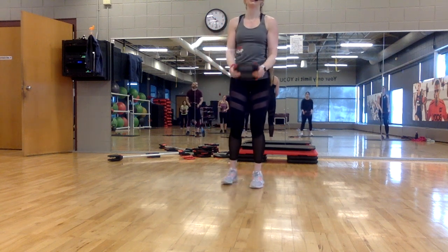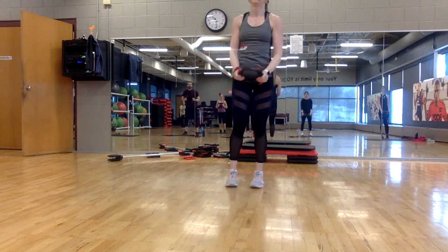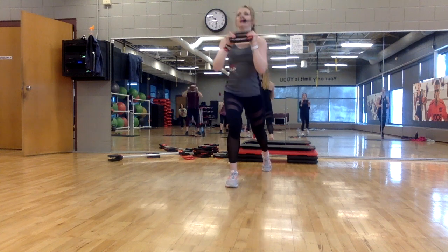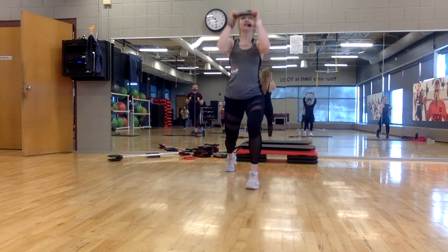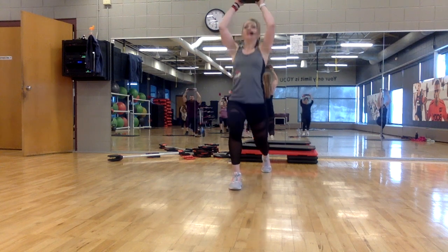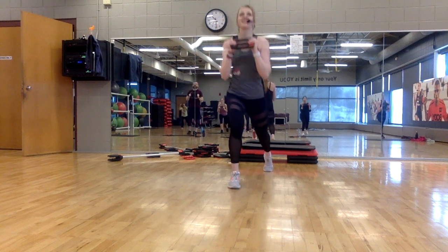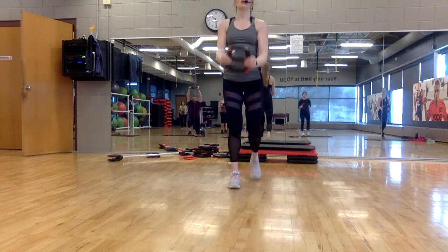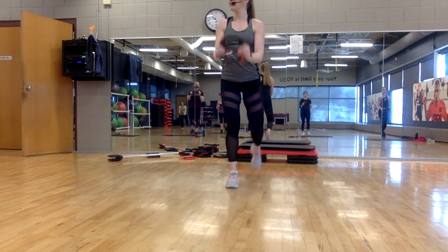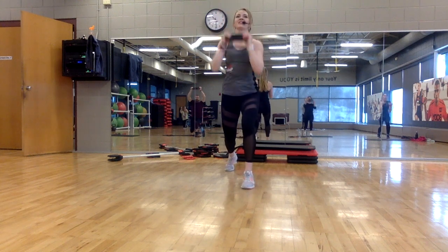Change weight if you need to here, especially if you just did body pump. Singles — step. Now keep your elbows in tight, 90 degrees, straight up and down. More stability, balance. Keep every movement sharp and precise. Triples.